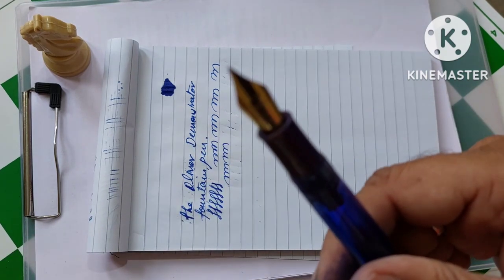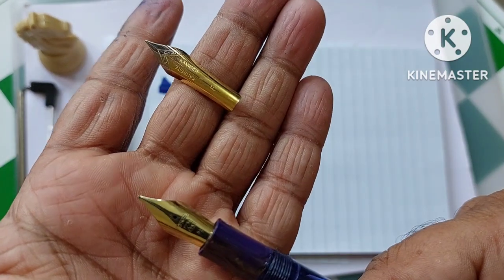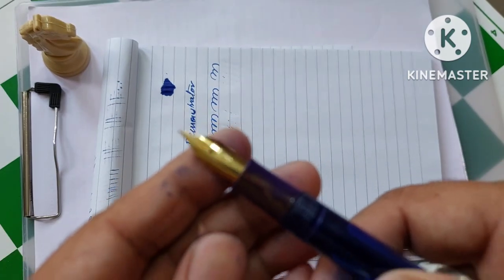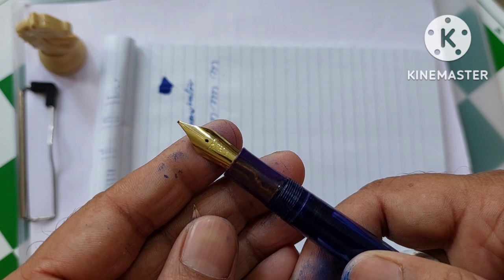This is nib number 35. In all pens with nib number 8, you can add nib number 35. I have this another nib number 35, and I have replaced it — it looks really beautiful with this nib number 35.